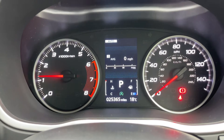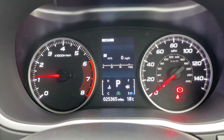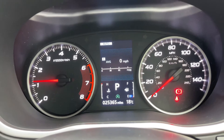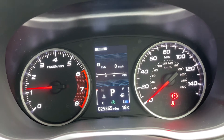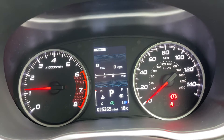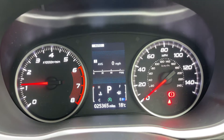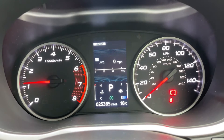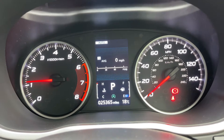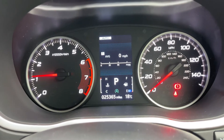Now inside the car, starting with the dials — on the left hand side we have the rev counter and on the right hand side the speedometer. In the middle you can see the total miles for this car, which are 25,365. Directly above that we have a fuel gauge and temperature gauge. You can also see the gear the car is in — we're in park at the moment, highlighted by that big P in the middle.